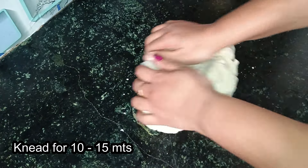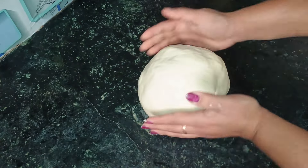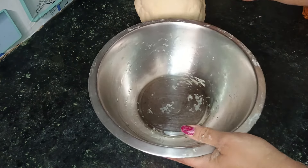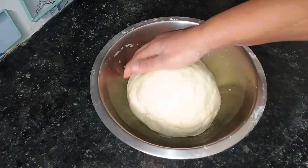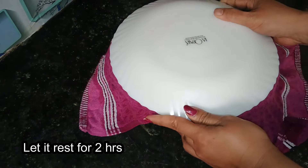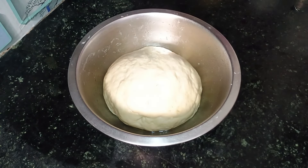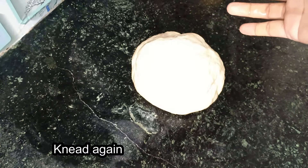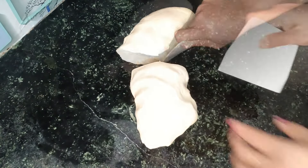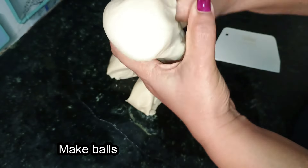We are going to add some oil on the countertop. We will add some oil on the top. You can use baking powder and baking soda to make it rustic.